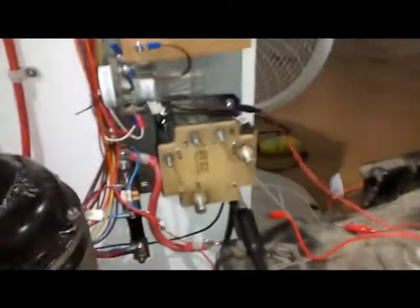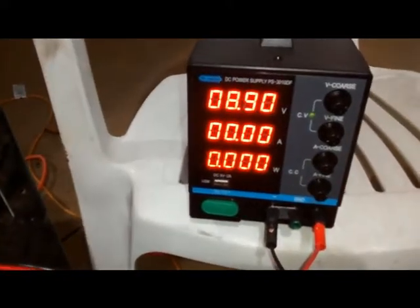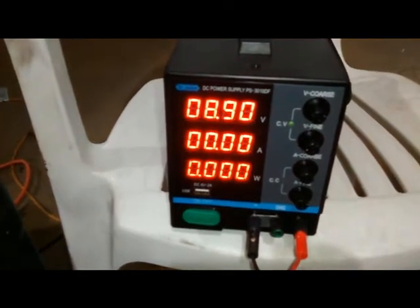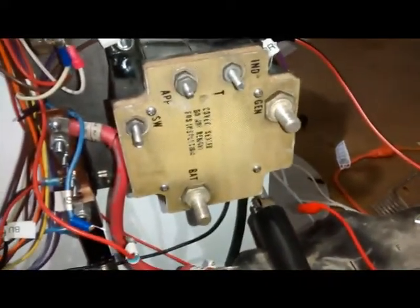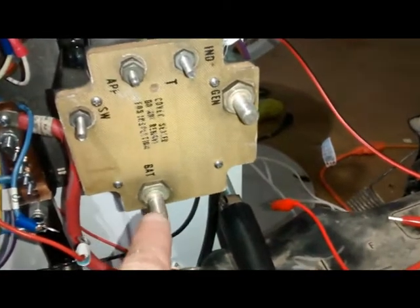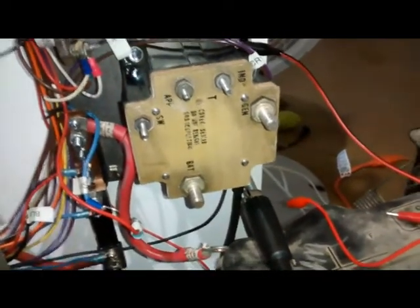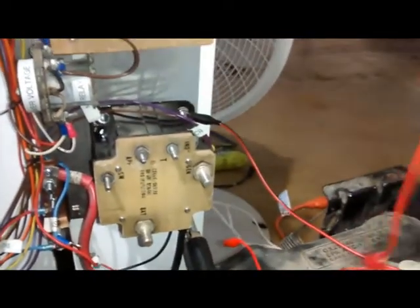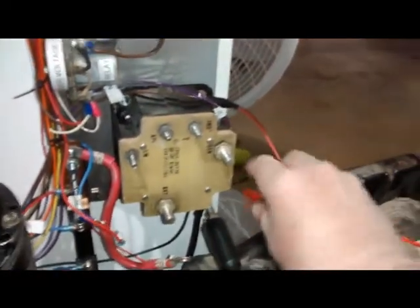For bench testing this reverse current relay, we're using a zero to 30 volt variable power supply. You don't have to use it — you could use the batteries in the plane, because all you're doing is applying 24 volts to the generator terminal, and then after the relay is activated, making sure that you're reading that voltage down at the battery terminal. Here we go with our test, using a simple jumper wire with alligator clips.